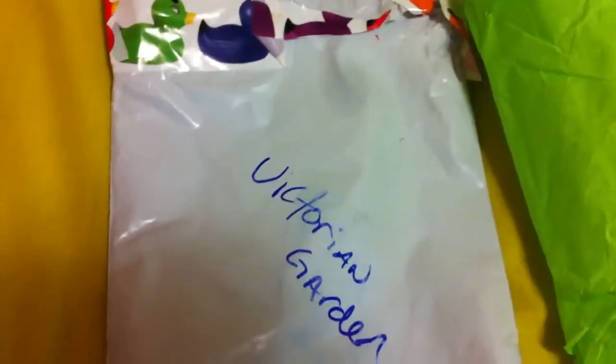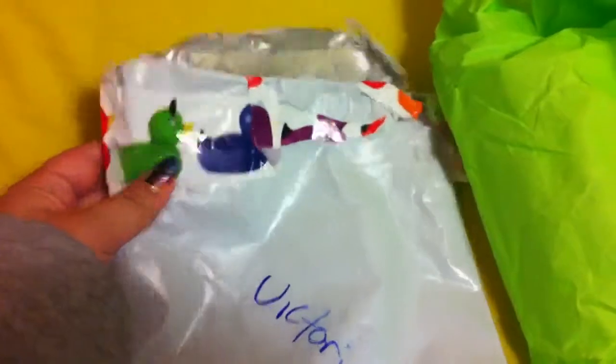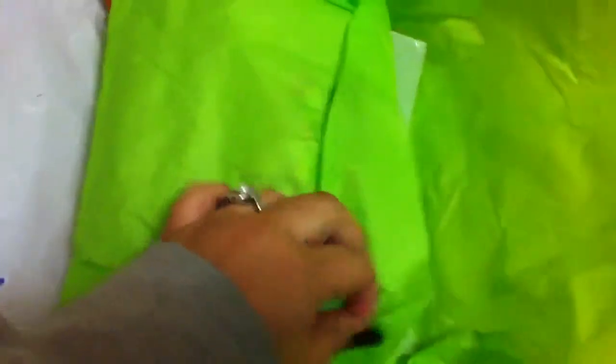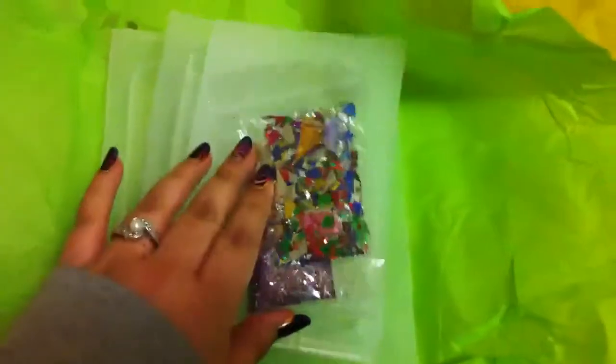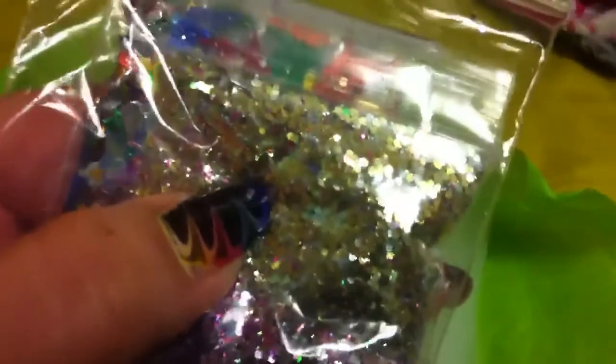I went ahead and got them out of the bag just to make things easier because they're packed in there pretty good. She just wrote my name on there — cute little double ducky tape, so cute. She sent me some glitter. Thank you so much, they're so pretty. It's like a kind of gold and pinkish mix, and then this pink and silver kind of color, and then some multi-color confetti type.